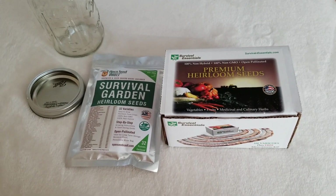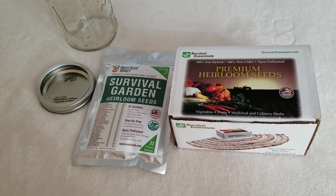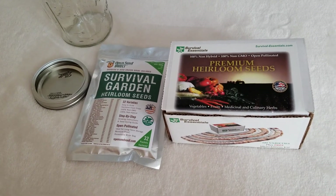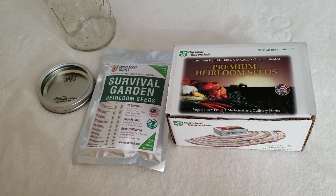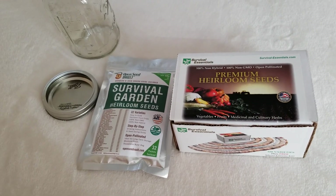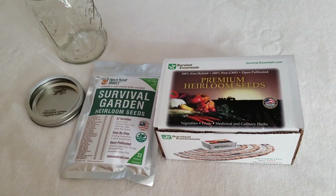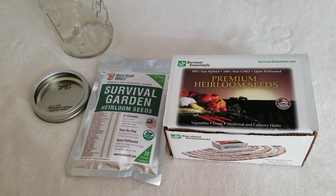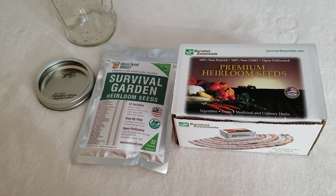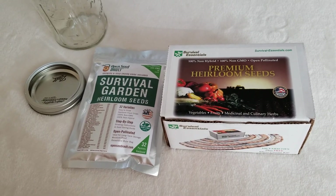Hello everyone, today I'm doing an unusual video for myself. I'm going to show you what is inside the survival garden kit. Basically, I have a little garden and I like to plant something easy. I live close to downtown and I don't have a lot of gardening space.